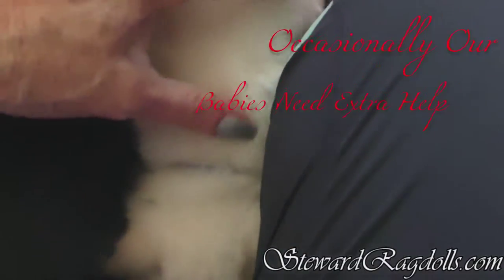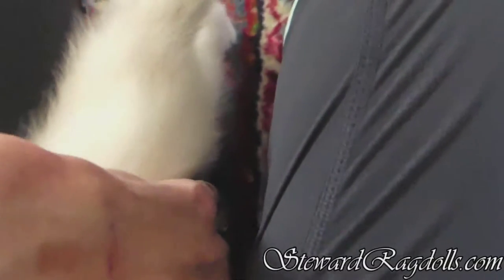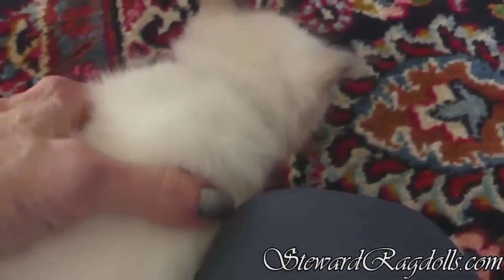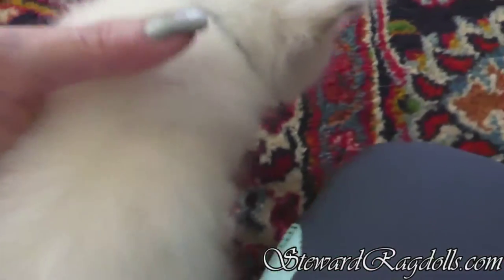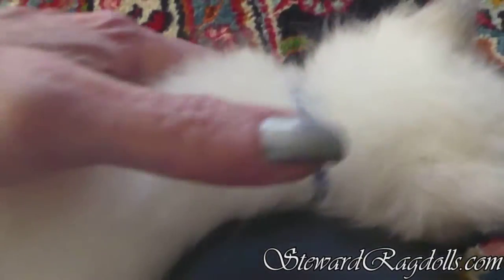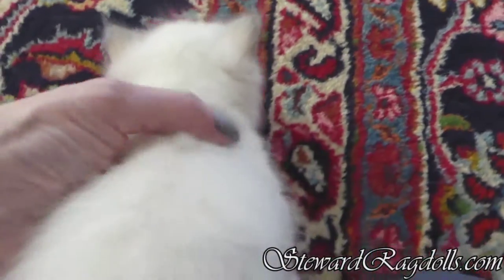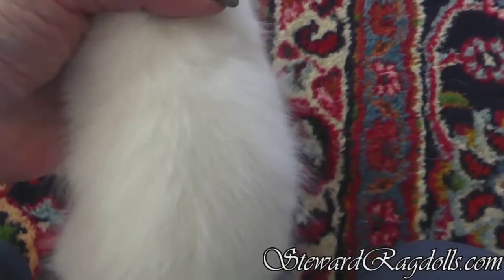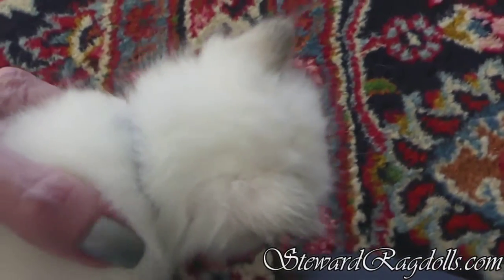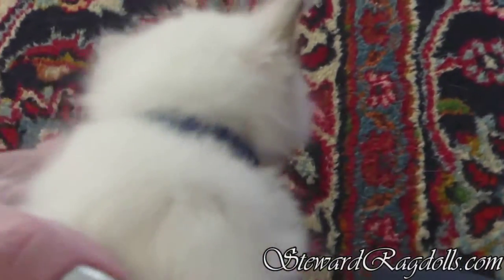I have noticed watching Miss Blue in the last couple of weeks that she has a little bit of what is called swimmer's legs, in that her hind legs splay out when she tries to walk. She's not very bad, and sometimes that is caused by being squished a little bit in the womb, or laying on her back all splayed out too much. I'm not sure which.